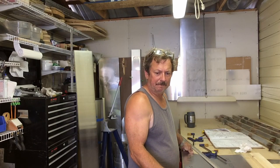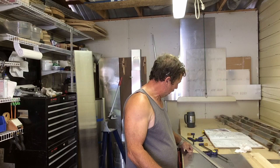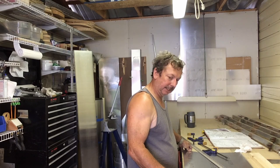Good morning folks, I'm Dan, working on the skins for the Flaperons. Yesterday we got some aluminum in, so we've cut out the four Flaperon skins.